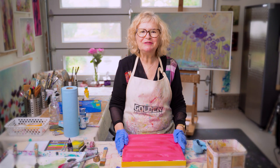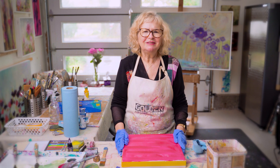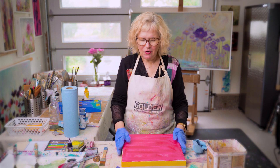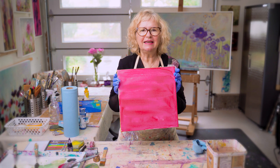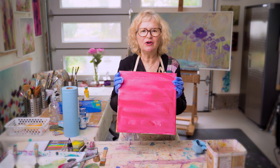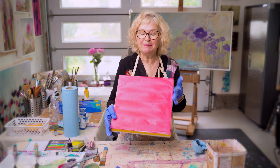As a mixed media artist I use a variety of tools and techniques which are a lot of fun. I'll give you a short little demonstration. Here's an example of a 12 by 12 canvas that I've already got a colored ground on — in this case it's primary magenta.